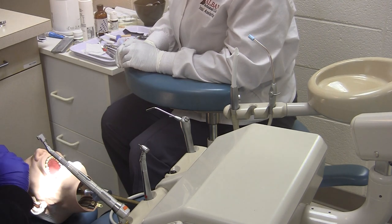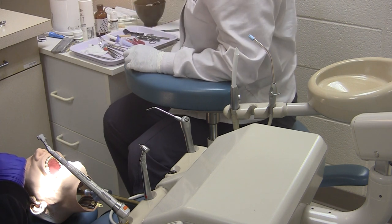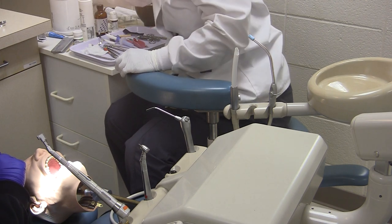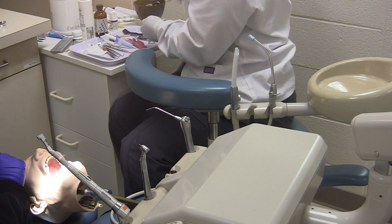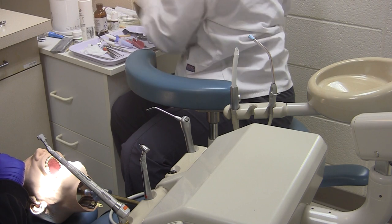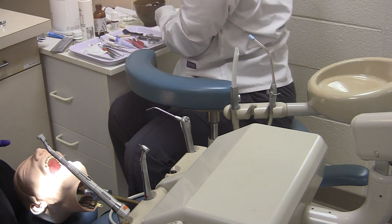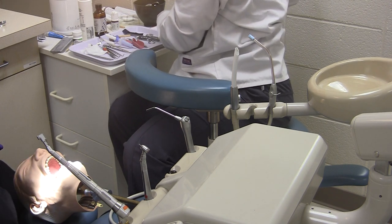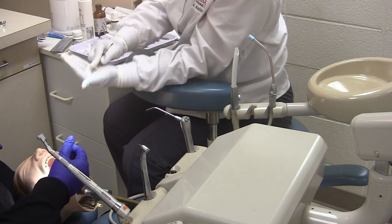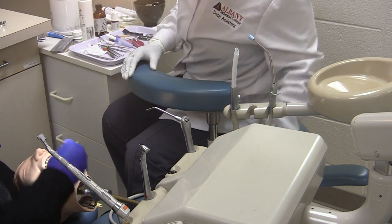We would then move forward by cementing our temporary in place. The assistant would mix their temp bond, load the cement into the temporary crown, and pass it to the dentist. This is also an expanded function that a dentist might allow you to perform.